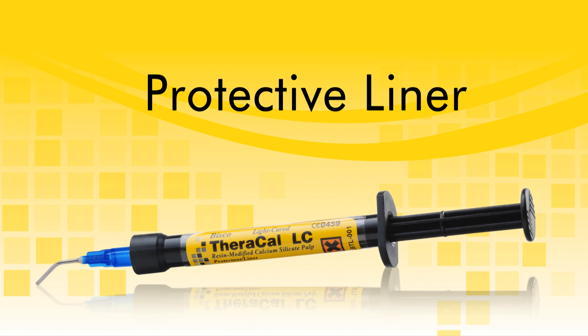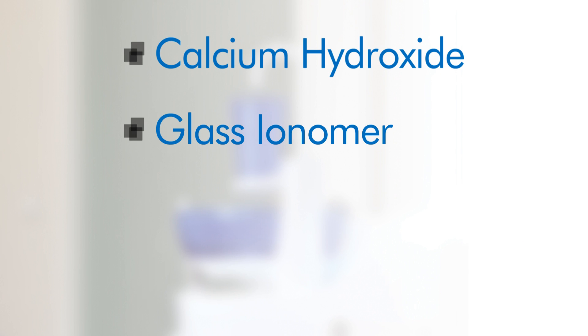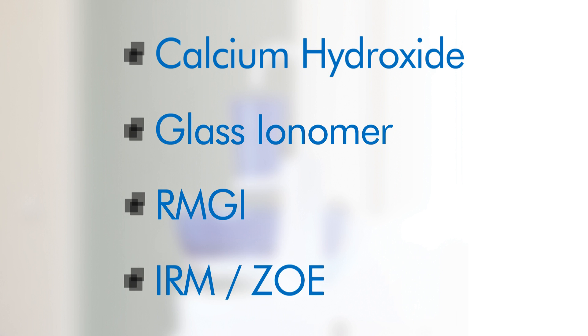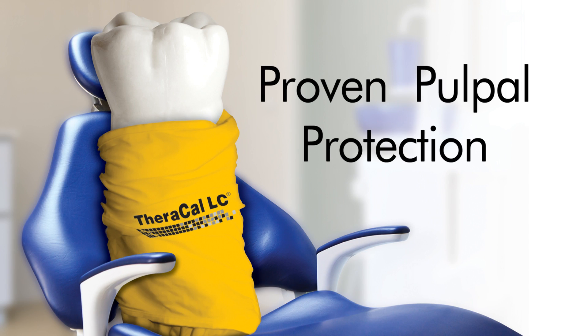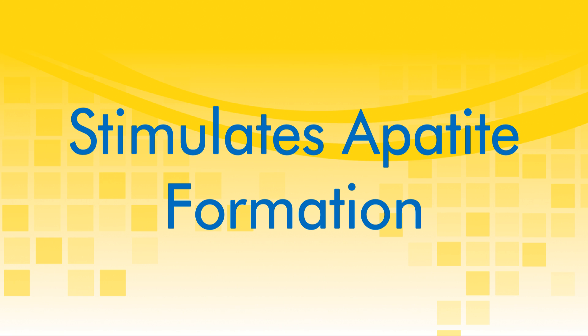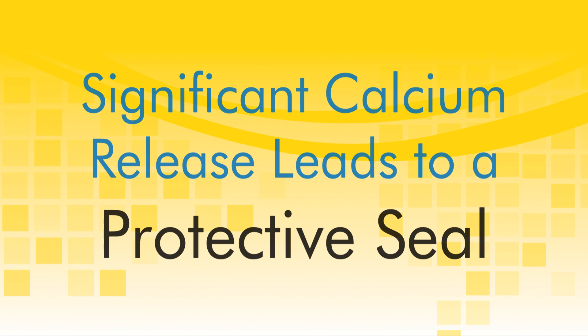It can be used as a replacement for calcium hydroxide, glass ionomer, RMGI, IRM, ZOE, and other restorative materials. Theracal LC performs as an insulator barrier and protectant of the dental-pulpal complex and aids in the regenerative process. The proprietary formulation consists of tricalcium silicate particles in a hydrophilic monomer that provide significant calcium release, making it a uniquely stable and durable material as a liner or base.